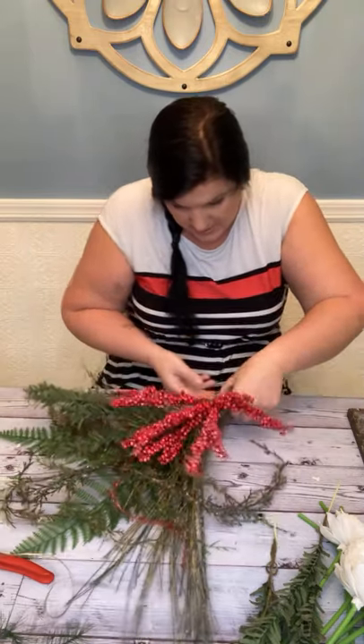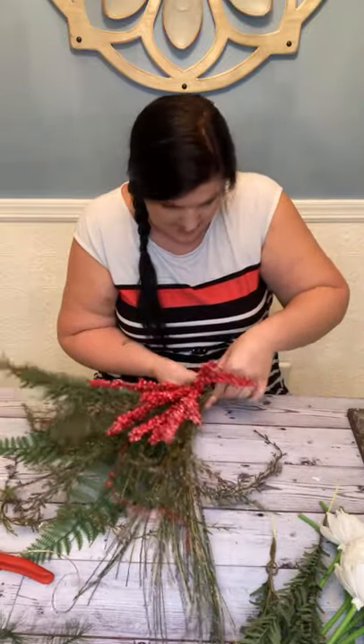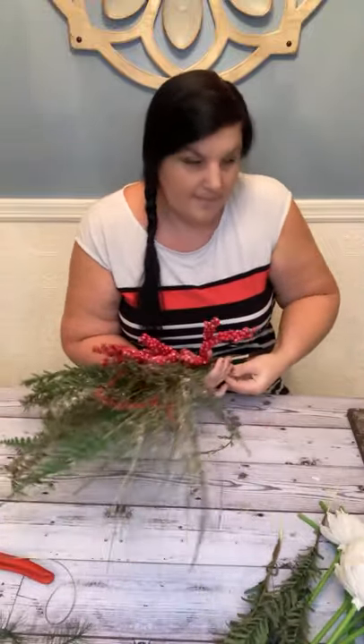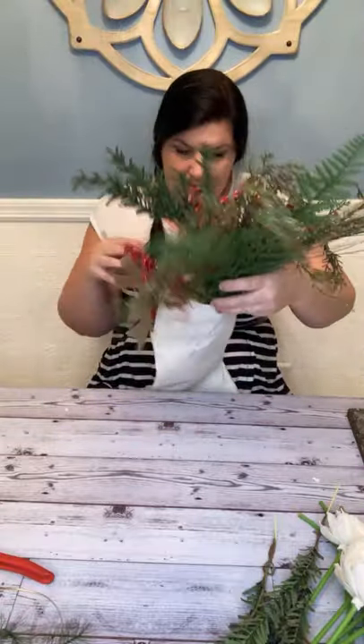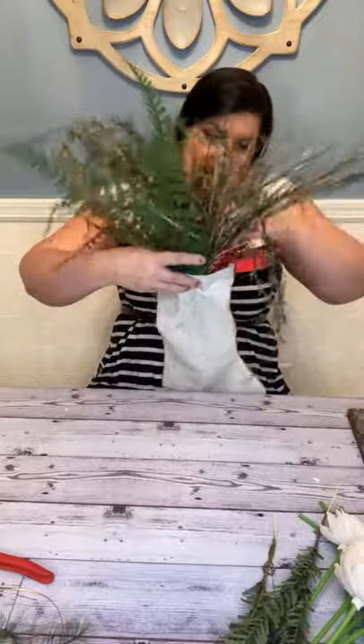So I'm going to tape this back up, and then insert it into our stocking to make sure we're good at where we're at. We want the bottom of our longest piece to touch the bottom of our stocking, and then we want our fun stuff to start bulging out right at the mouth of our stocking.